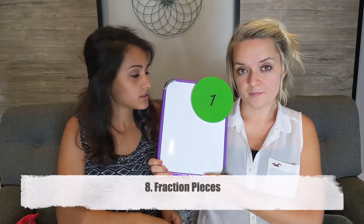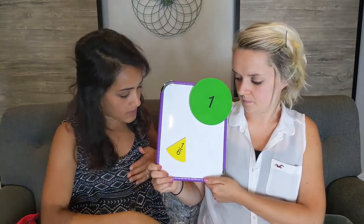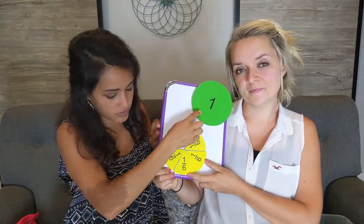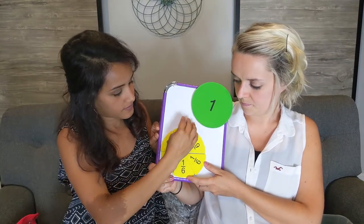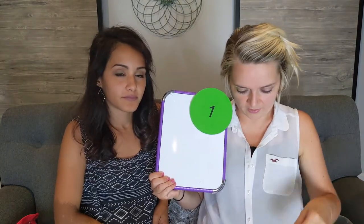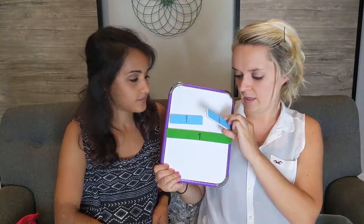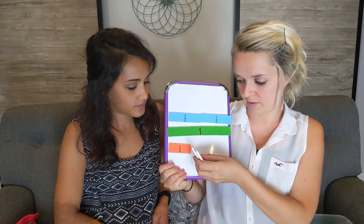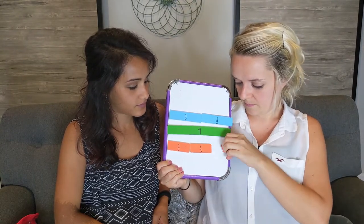Number eight is fraction pieces, and these are really good visuals. You have a whole of one and fraction pieces — for example, one sixth — and you can show that six of those pieces equal one whole. You can use a whiteboard, lay them on the table, or place them inside a circle to show how they fill in. They also come as a straight line: here's one whole, and they come in different parts — a half and a half, showing that two halves make a whole, or three thirds make a whole. They go all the way to one sixteenths.